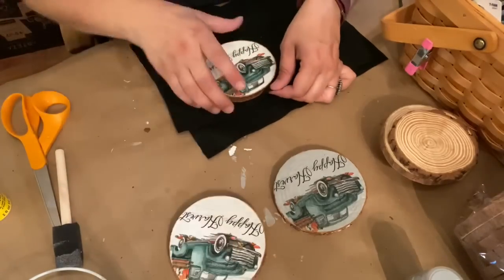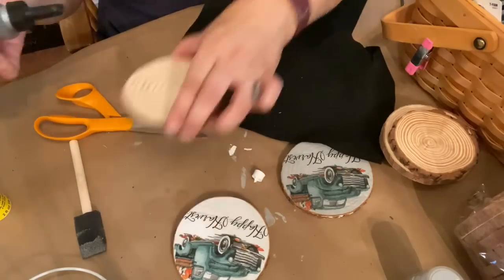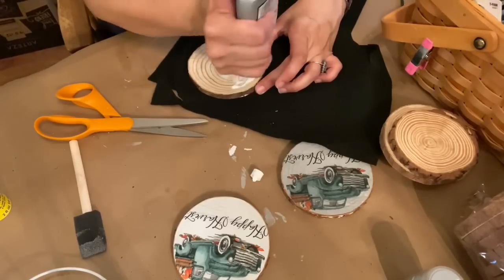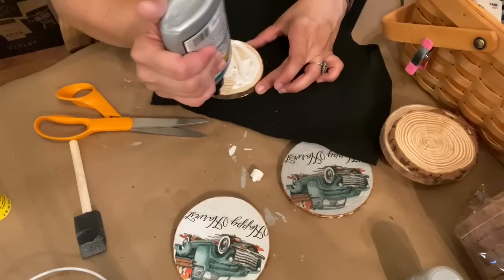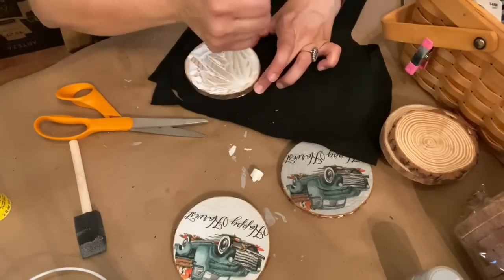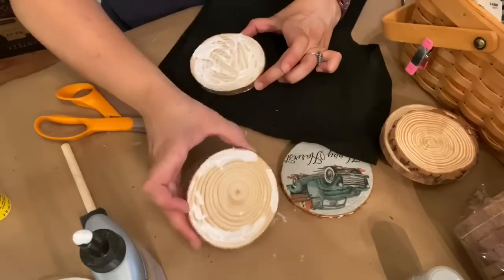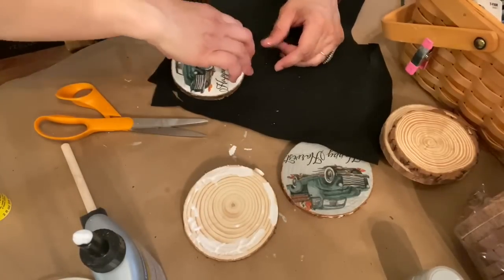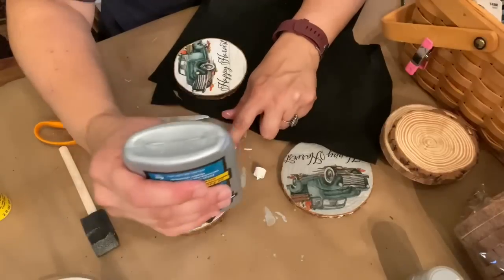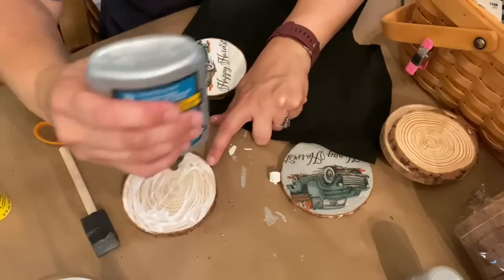I wanted to put felt on the bottoms of the coasters so they won't scratch any surface I put them on. I got black felt from my stash and Titebond glue, which is a great glue for this kind of application. I put a layer of Titebond glue all over the bottom of the wood slice, used another wood slice to smooth out that glue, then glued it to the black felt and trimmed the excess felt away with scissors.